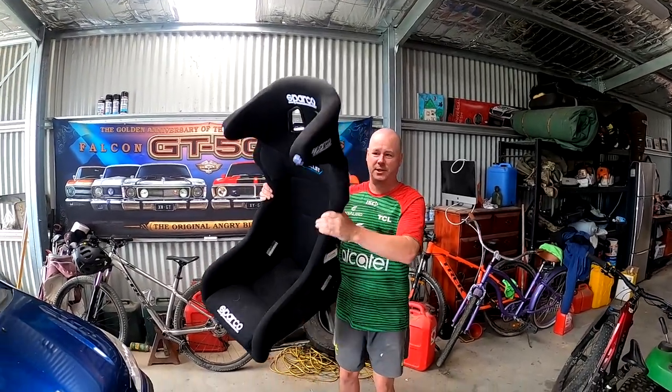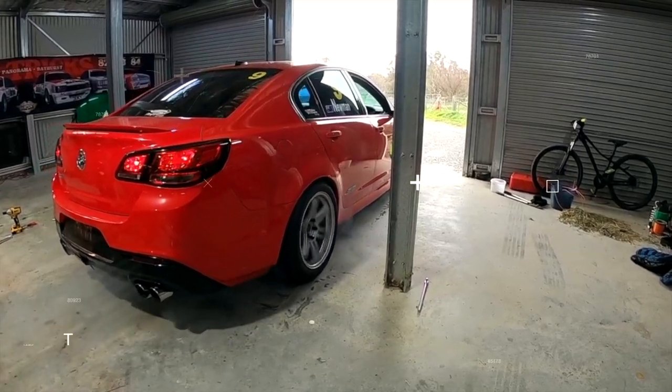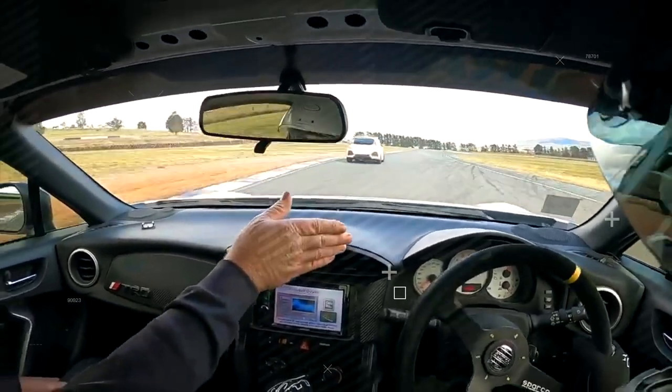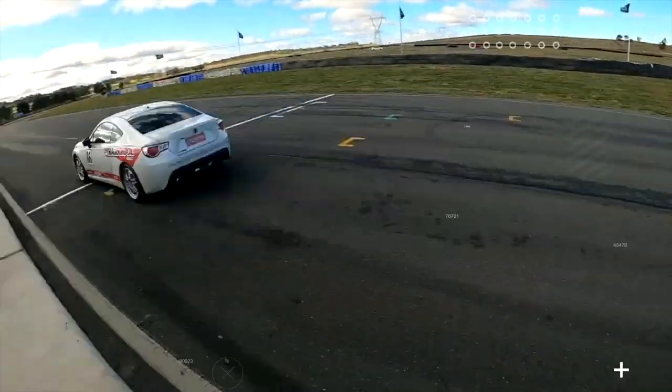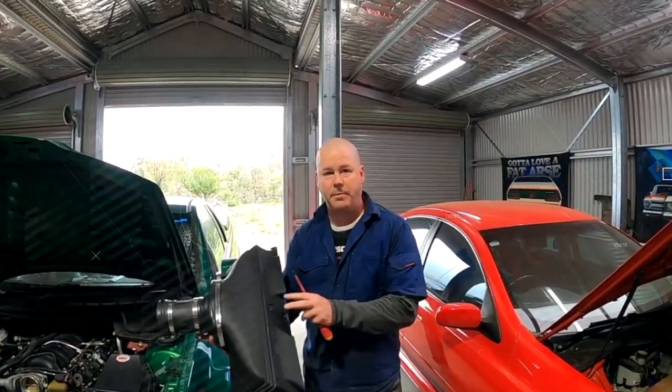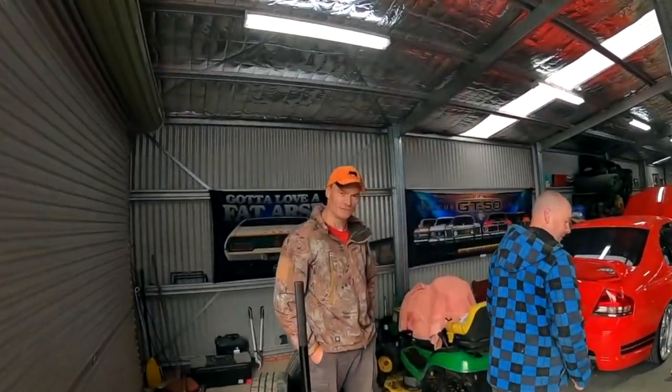Today on Cleaning Garage we put one of these into one of these. Let's go racing. This is the duck's guts.